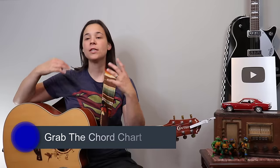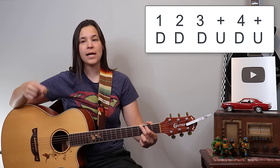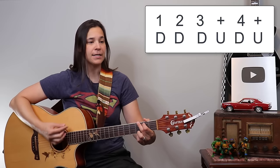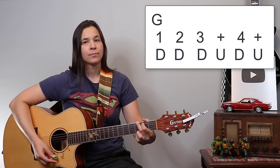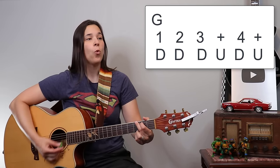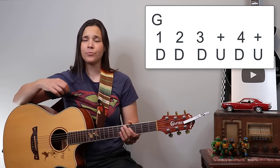Let's talk about the strumming patterns. The Dylan version uses an easier strumming pattern — it doesn't sound swung, it sounds really on the beat. I'm going to play a G chord as an example. It's going to be: one, two, three and four and — down, down, down up, down up. So it's going to sound like this.